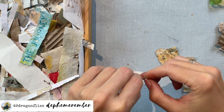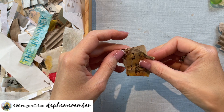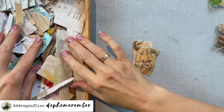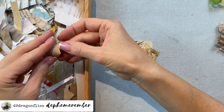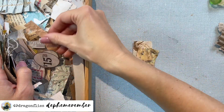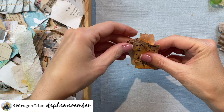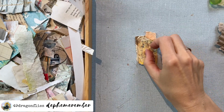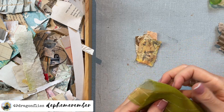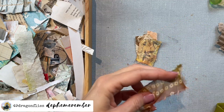Let me know in the comments below if you have a box of scraps, or how you keep your scraps. I don't think a junk journaler exists that doesn't keep scraps! But how do you keep it, and does the way you're keeping it work well for you? Share that with the rest of us - maybe there are some good ideas we haven't thought of yet. I love this box system because I can really just rummage around in it.